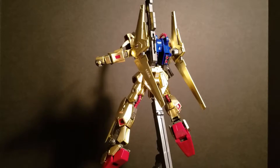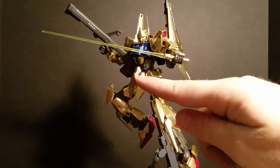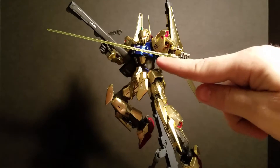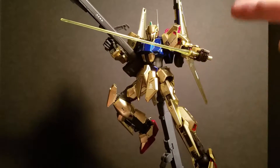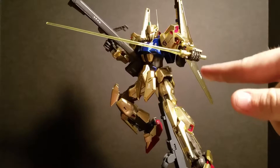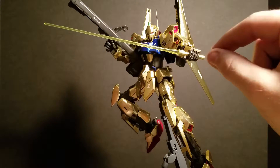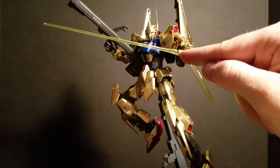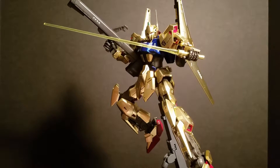As far as weapons go, you get two beam sabers and two beam effect parts for them. The beam effect parts are these yellow beams right here. I like the way they connect into the beam saber handle. Most times with beam sabers it's a solid beam and the handle is just a flat circle — it connects in there and looks like one giant piece.